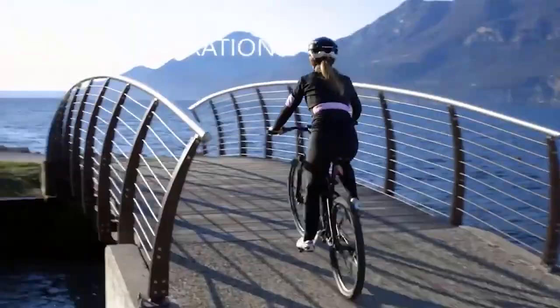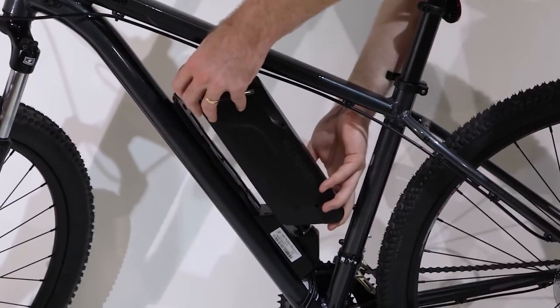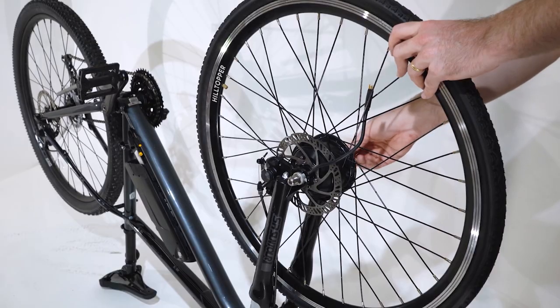E-bike conversion kits are designed to make your riding experience more efficient, convenient, and eco-friendly. In this video, we'll be showcasing the top 10 best e-bike conversion kits that will help you convert your traditional bike into an electric one. Let's get started.